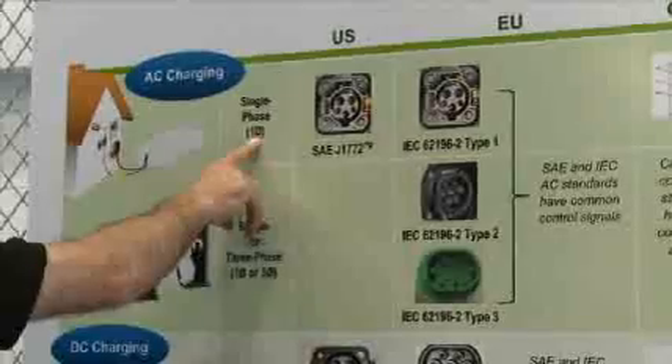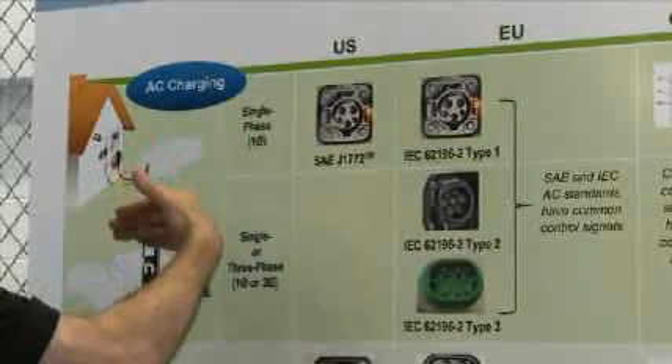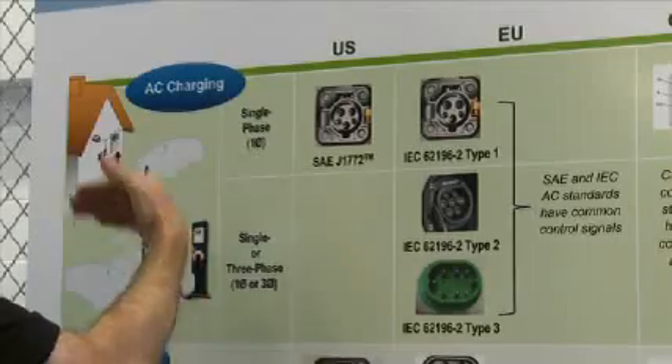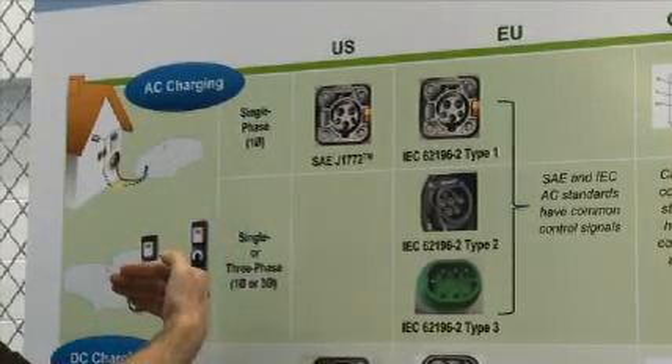In the United States, we use single phase power for both level 1 and level 2. And of course, level 3 AC is 480 volts — so level 1 is 120 volts, level 2 is 240 volts, and level 3 AC is 480 volts.